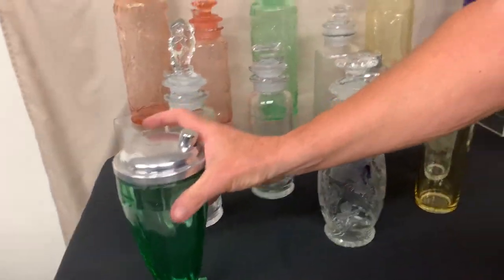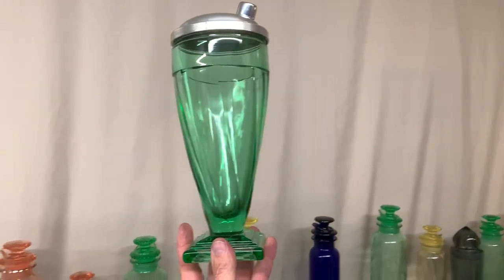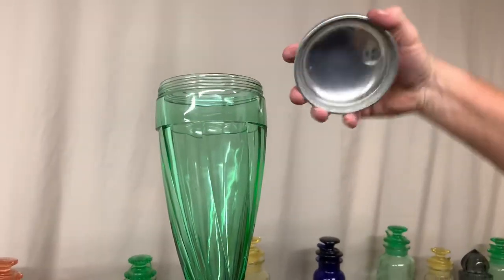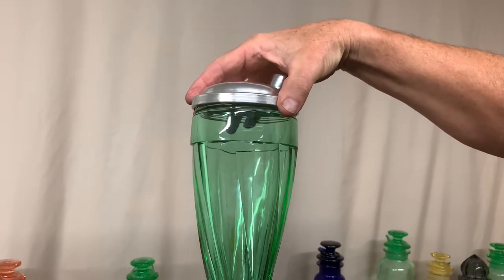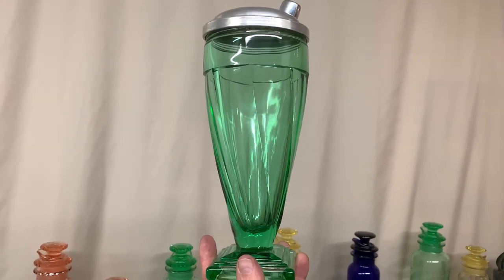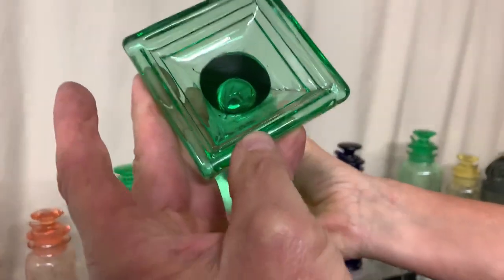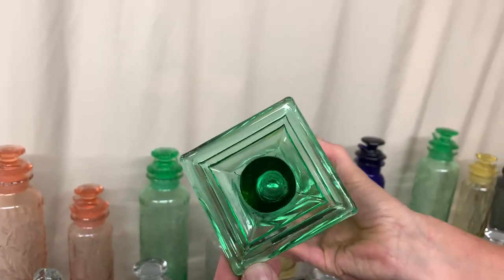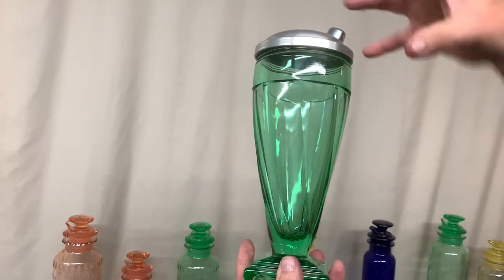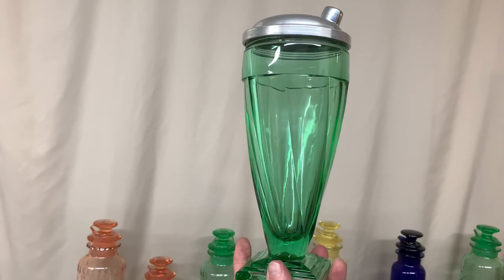The last piece we have to show you is Twist. We're not sure this is a cocktail shaker — I've never seen one with the proper lid on it. This lid is threaded on the top, and this is threaded, but it doesn't fit very well. The color is Moongleam. Very unusual piece, marked in the center of the bottom. Heisey made a salt shaker that looks exactly like this in shape with a glass little lid on top, so we don't know if this might have come with a glass lid. No one seems to know.